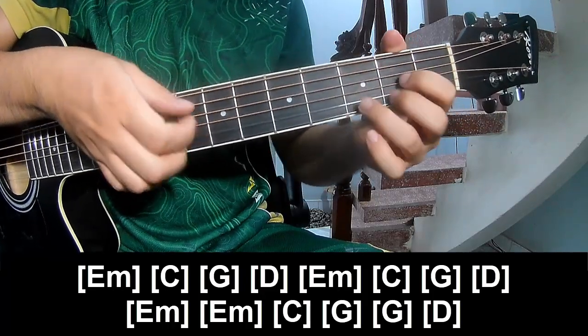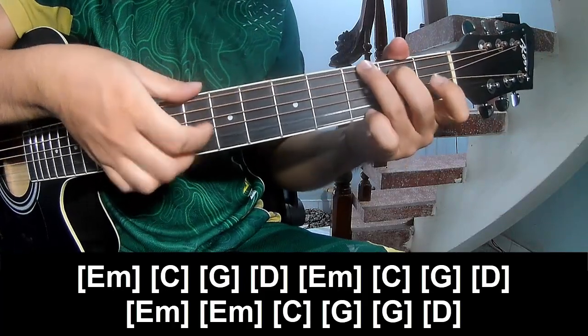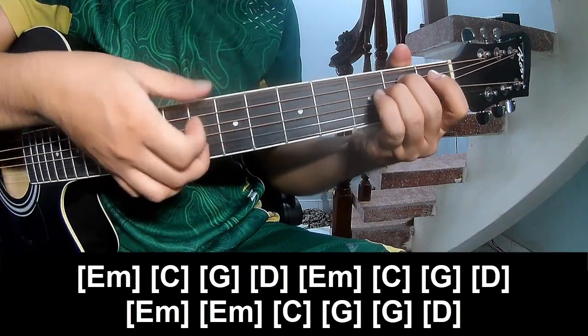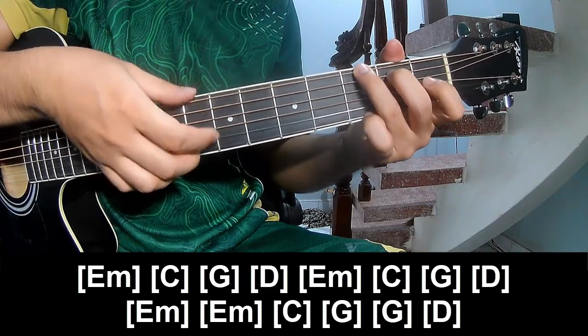G, Em — previous Em, C, G — Em, Em, Em, C, G, G — and Em.